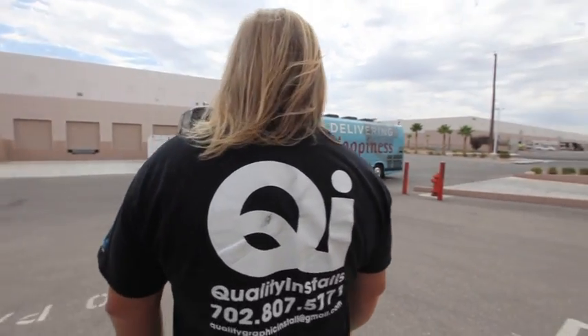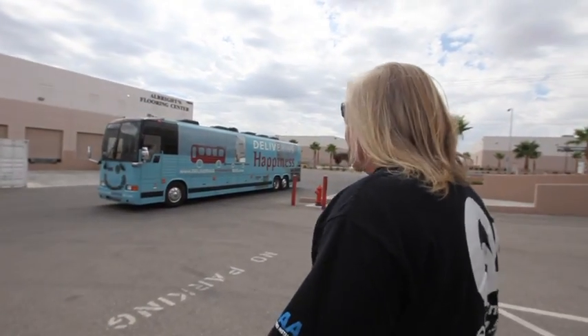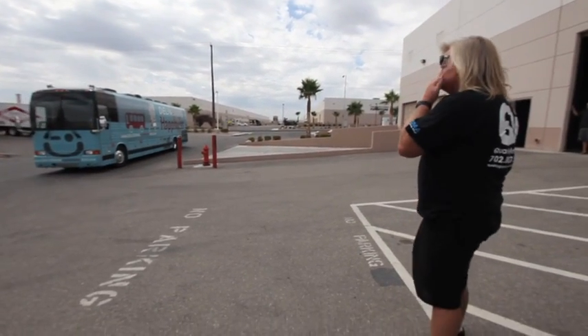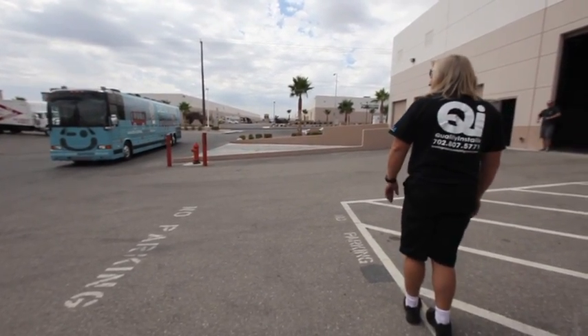My favorite band is AC/DC and I like to get you pumped up, get you going, especially in the morning. The best part about the job is at the end of the day you stand back and look at your work. You did a good job — tell the boys let's go get some drinks.